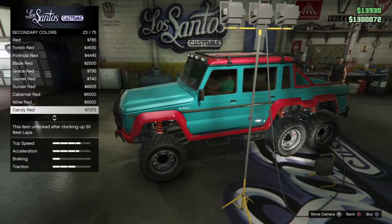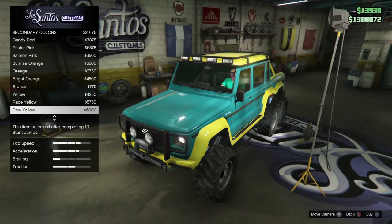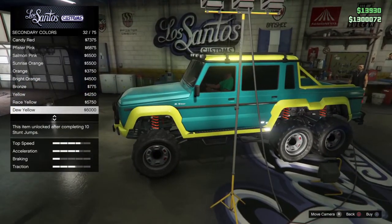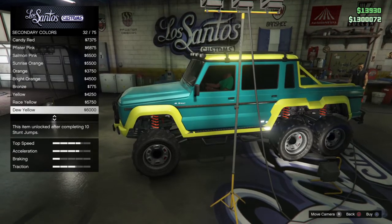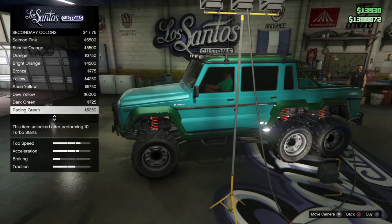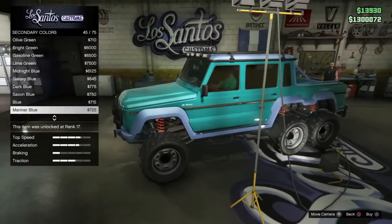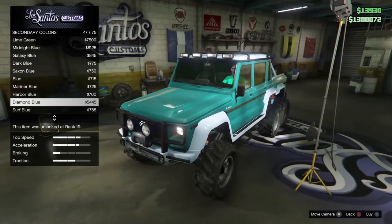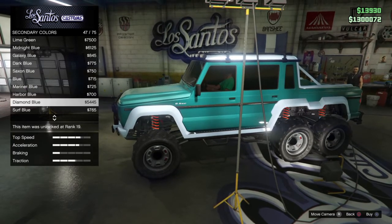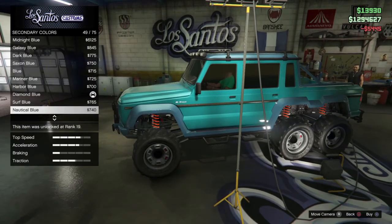The bluish silver looks nice too. Not candy red. The dew yellow — I don't know about that. Not the bright green. Diamond blue looks kind of nice — I kind of like that diamond blue. I'm going to purchase the diamond blue for now and keep looking so I don't forget about it.